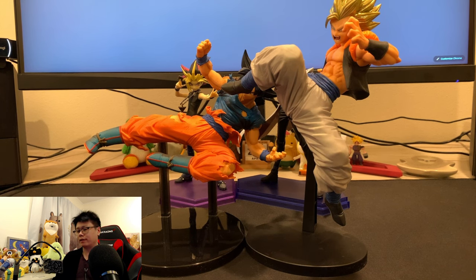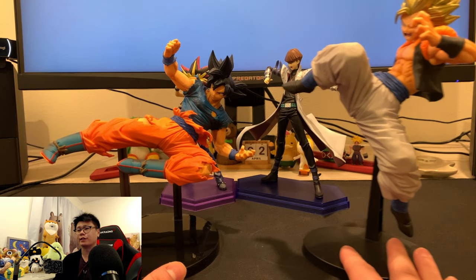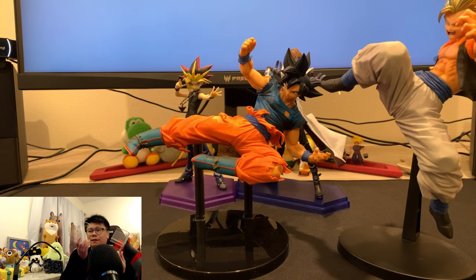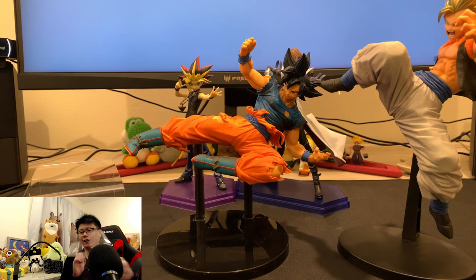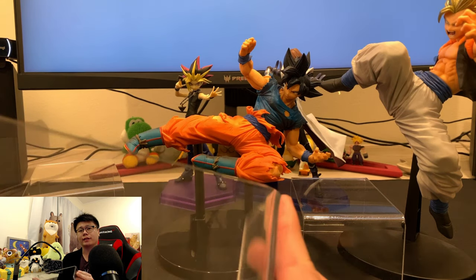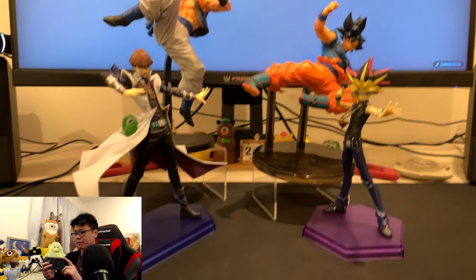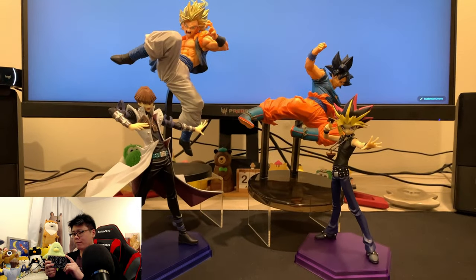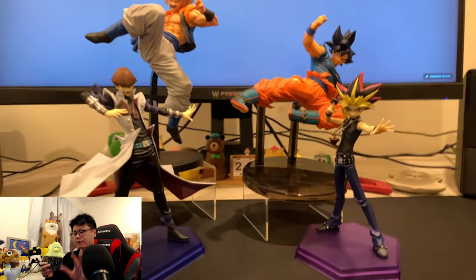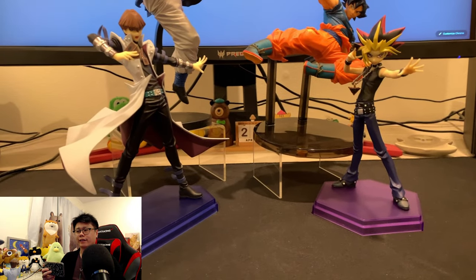The problem with lining up every single figure in a row is that some figures are larger than others, and if you have everything on one plane — all level — you're not going to see the figures in the back. That's why it ends up looking ugly in the display. Acrylic risers come in all these different sizes — large, small, all kinds — and once you put them together you'll see what I mean. You'll have a way of displaying where things aren't all covering each other and you can see everything.